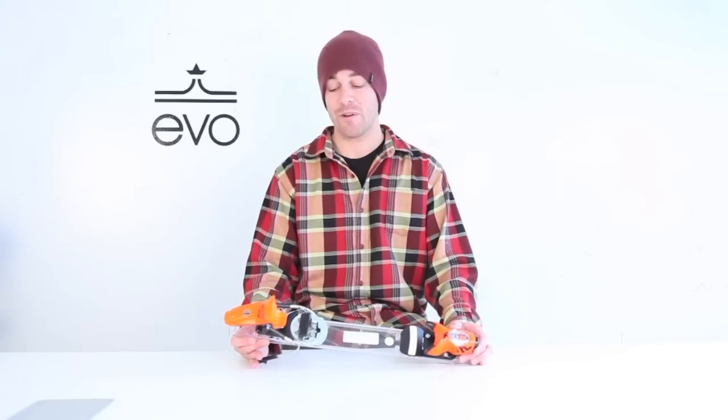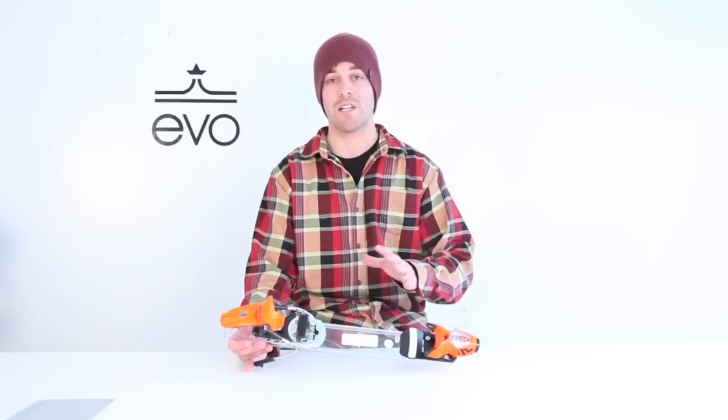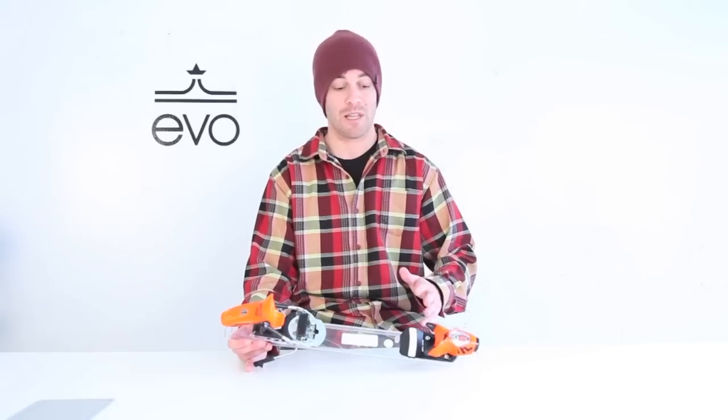This binding has seven points of contact to the boot, with four in the toe and three in the heel. It's a great transmission to the boot throughout — you're not going to have any play in this binding.